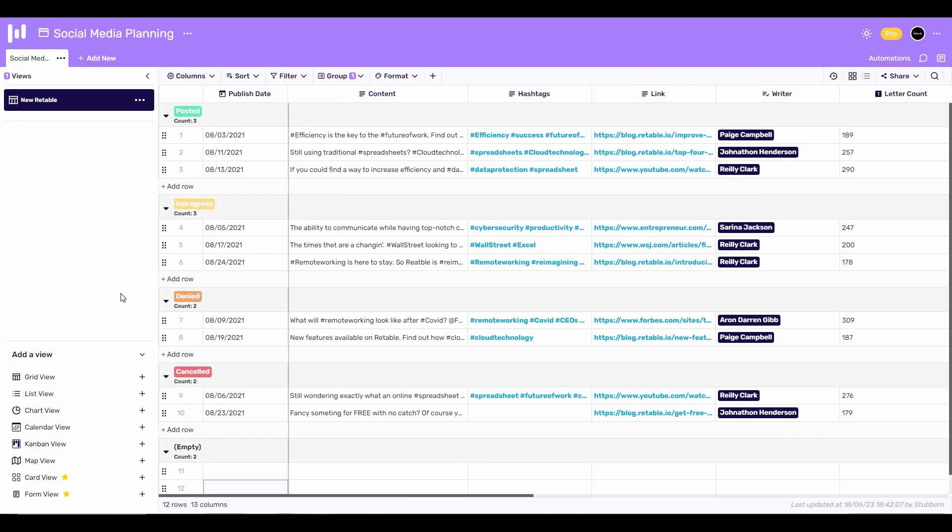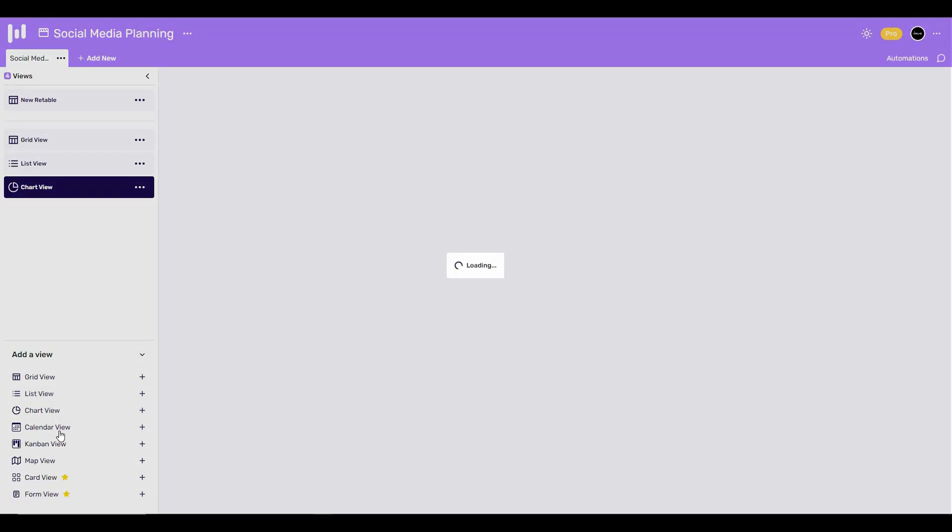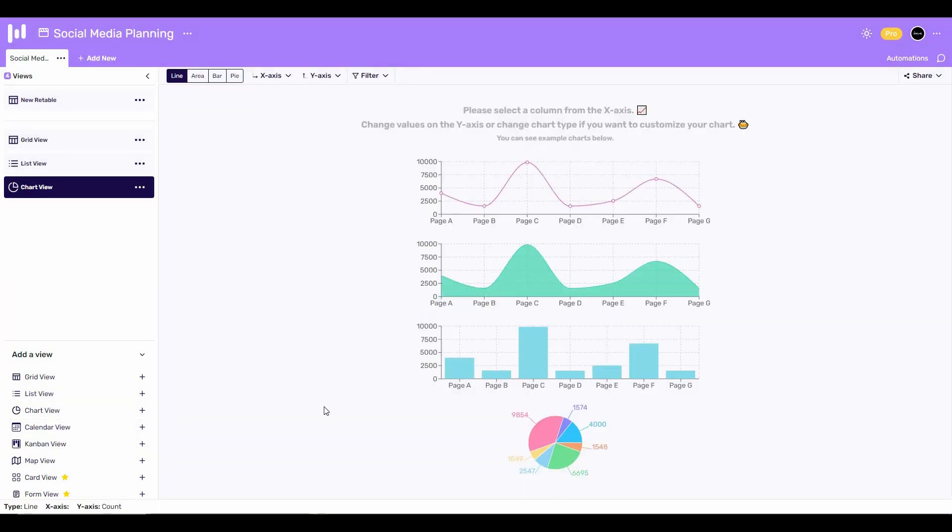If you look at the bottom left side, you'll see different views available. You can select the grid view — your data appears in a grid. You can also select list view or the chart view, which has to be one of the best features of Retable that you will never get on Google Sheets or Microsoft Excel.